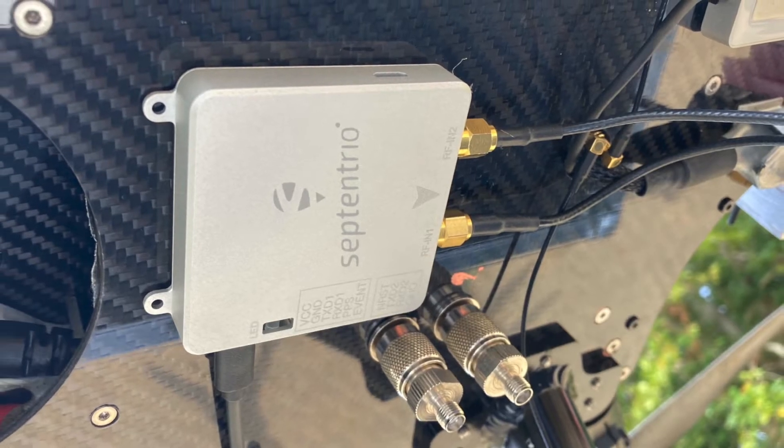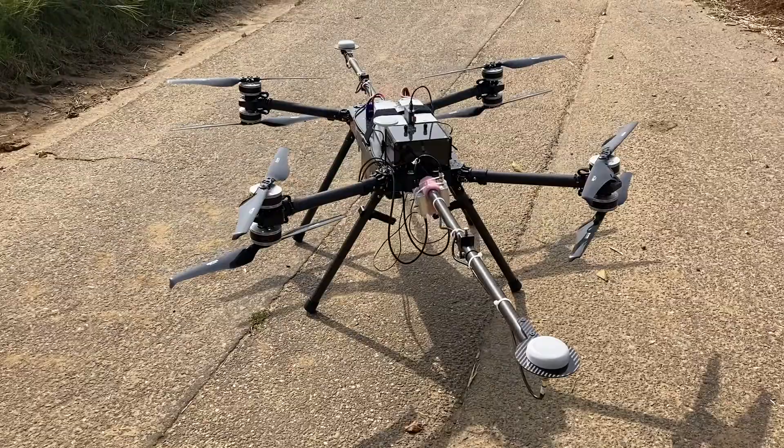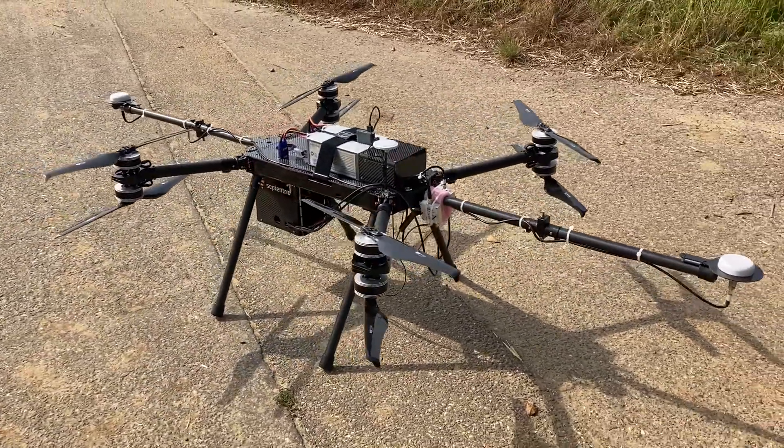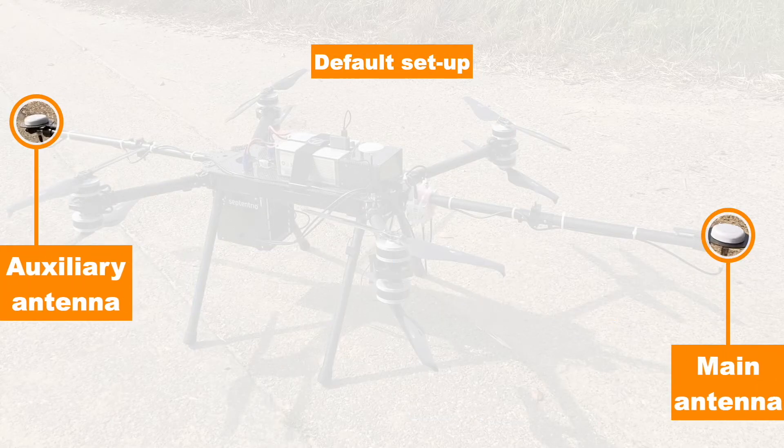In the setup, we will power the receiver using a USB cable. In order to get accurate attitude measurements, you will need to ensure antenna alignment is properly done. The default setup is when the main antenna is placed at the back, while the auxiliary antenna is placed at the front, and both antennas are aligned with the longitudinal axis of the drone. We have used this default setup on the drone.